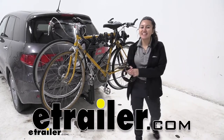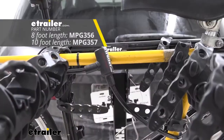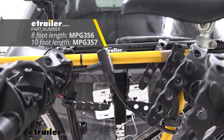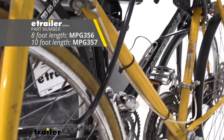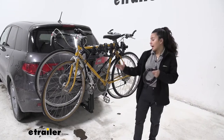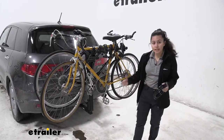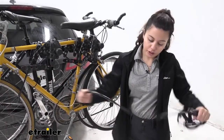Hi everyone, it's Evangeline here at eTrailer.com. Today we are looking at our Malone lock-up cable lock, which comes in 8 feet and 10 feet here at eTrailer.com. This is a great option if you want to help keep your bike secure and attached to your bike rack or to your bike stand — just something a little extra to deter theft. Let's take a look at how it feels.